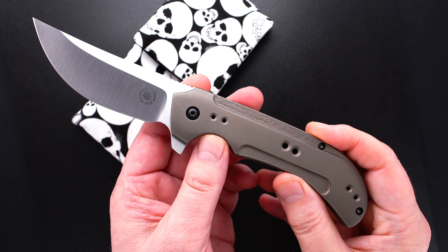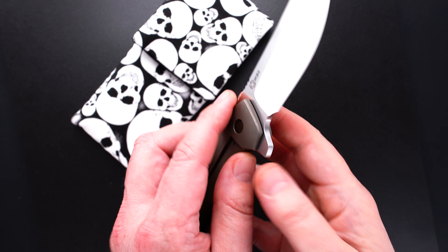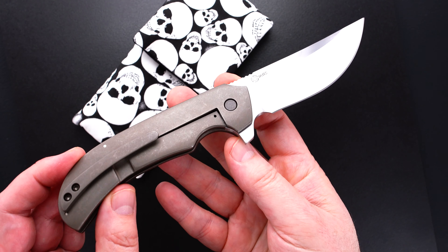Stone washed titanium — stone washed and anodized titanium handles. So this guy is very, very durable.